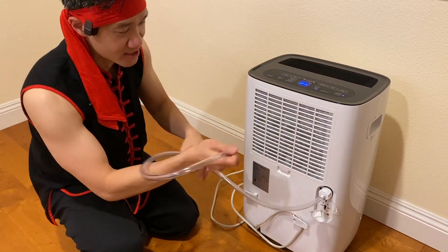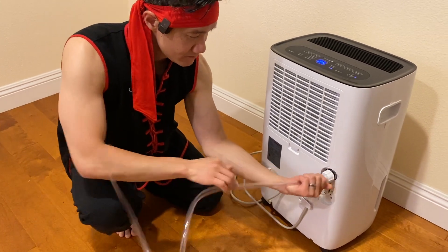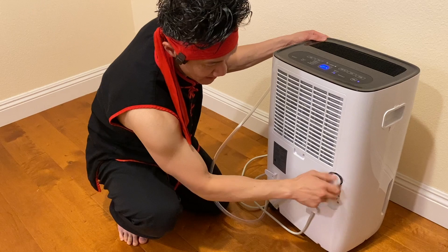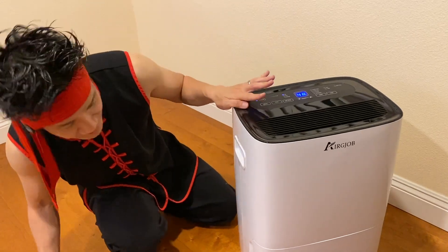If you don't want to use the continuous drain mode, you can go ahead and take that out very quickly, just by undoing this fitting here and closing this unit. That way, you have just the two-gallon capacity to store, which is plenty for your dehumidification needs.